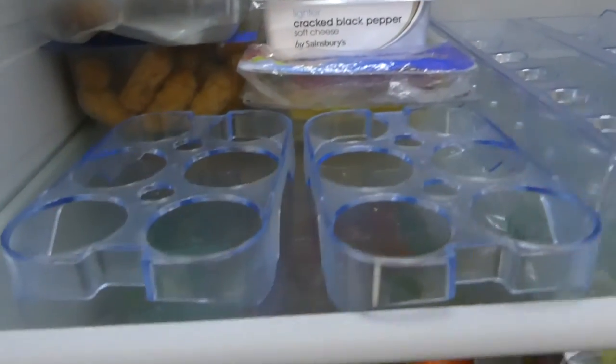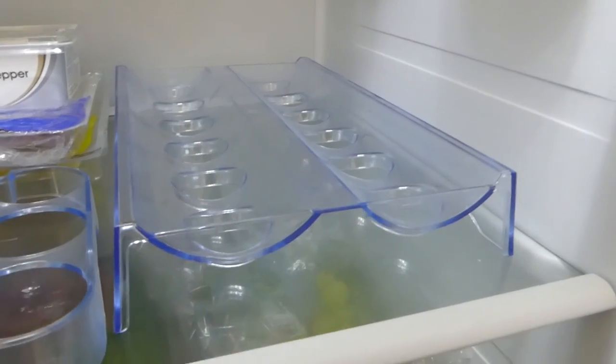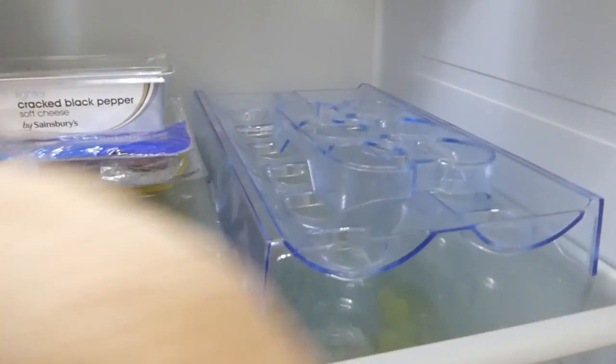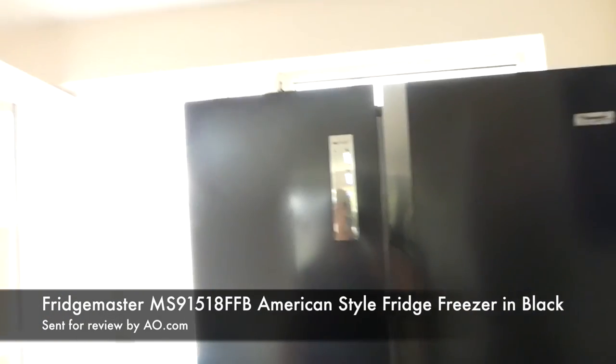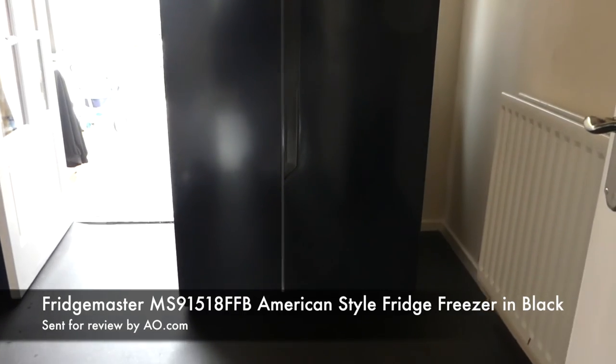I forgot to say — in the fridge you get quite a few egg holders. I don't know how many eggs they expect us to have, but we don't keep our eggs in the fridge anyway, so this is a bit of a useless attachment. Overall though, we are super pleased with our Fridgemaster American style double fridge freezer in black.